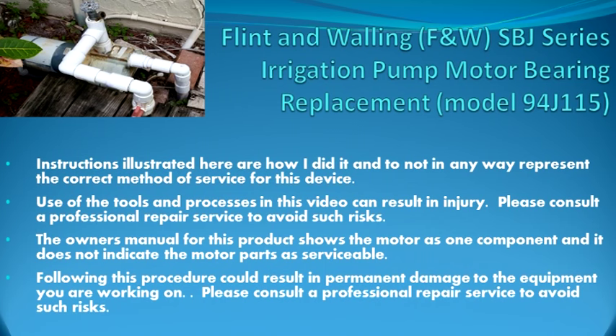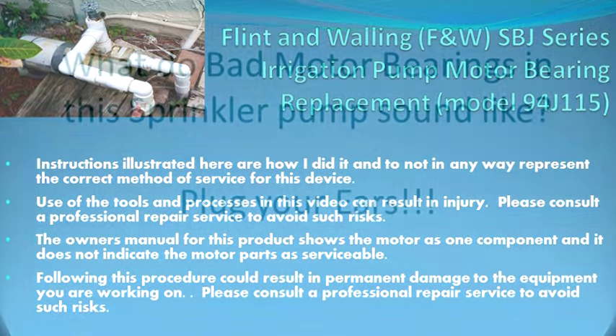Just to let you know how I did this — I made this up, I'm not a professional. Make sure to use the right tools, but you could get injured, so be careful. Find the owner's manual. The owner's manual shows that the motor is one unit and does not appear to be serviceable. Following this procedure could damage your pump so it's totally unusable. If you don't want any of that, please consult a professional.